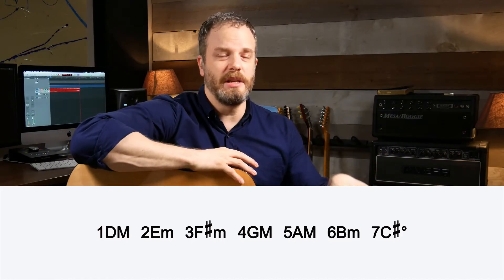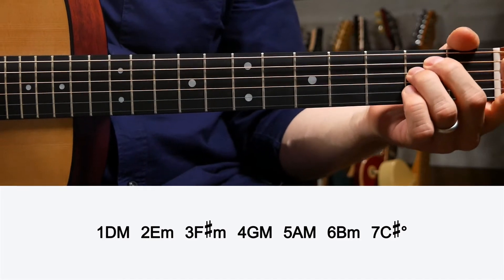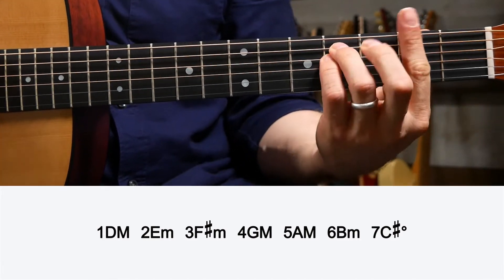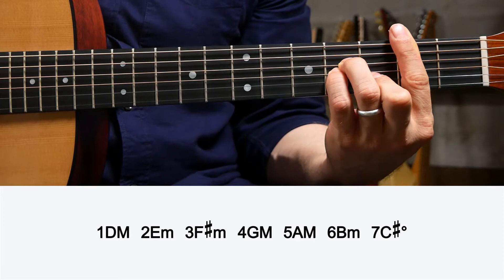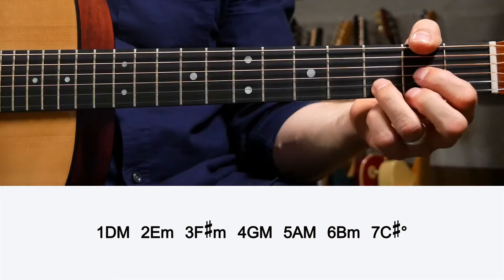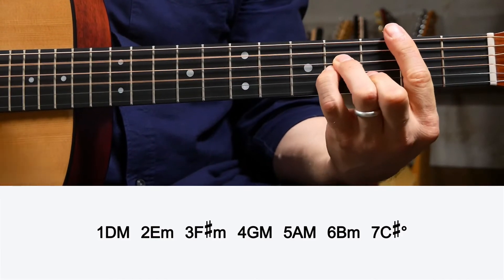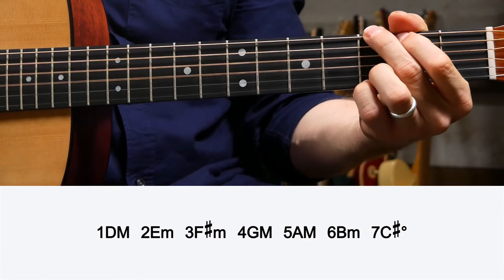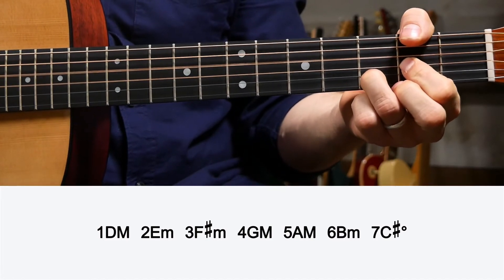Those are your basic major options in the key of D major. You're not limited by anything — those are your starting points and you can get more creative down the road. The minor chords: two, three, and six — E minor is two, F sharp minor is three, and B minor is six. These are your options when playing in the key of D major. I'm just going to put some random chords out of D major together.